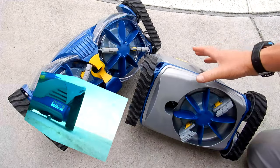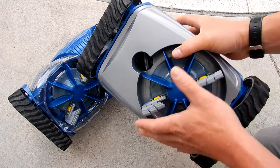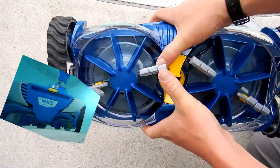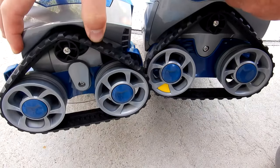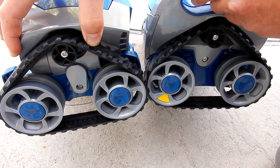You'll notice that the bottoms of the cleaners are different. The MX6 Elite has one turbine and two scrubbing brushes, while the MX8 Elite has two turbines and four scrubbing brushes. Both cleaners feature tracks which give them exceptional wall climbing ability.